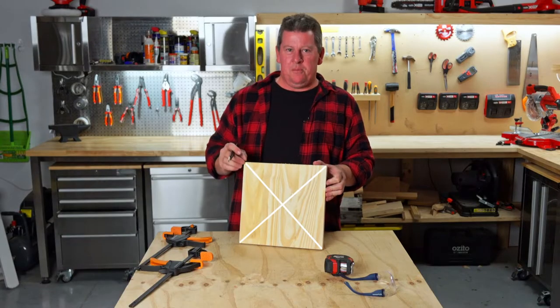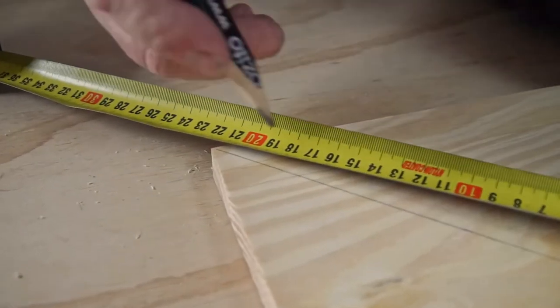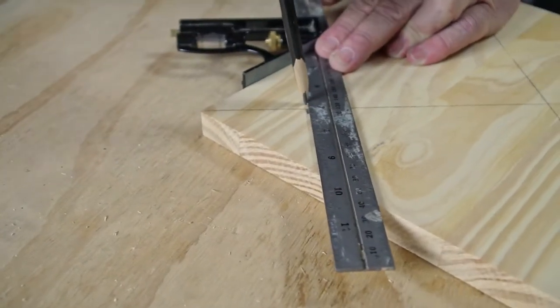Now we're going to find the center of the board by marking lines from corner to corner. Then measure 150 mil from the center point along each line and draw a mark. Using a 45 degree set square, draw three lines running through three of the marks you've just drawn.